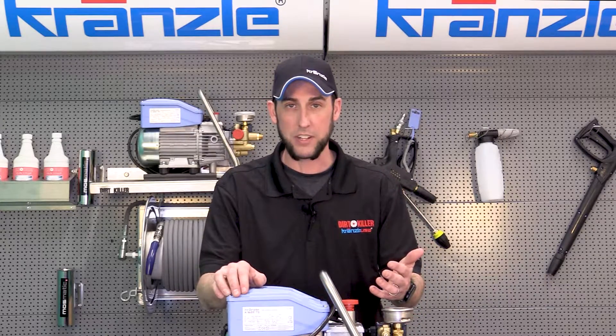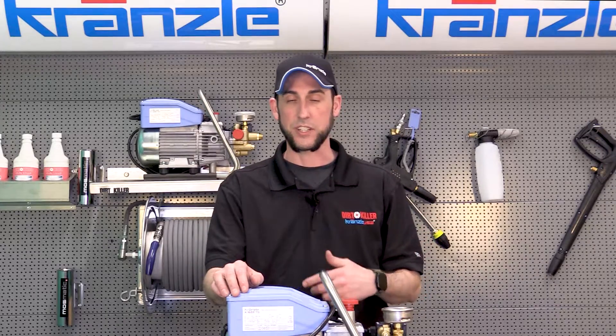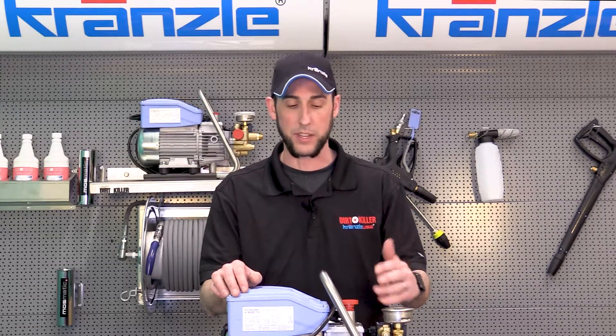If you have an electrical background and you want to do the calculations, you can technically get a gauge cord that's large enough to run this machine without experiencing voltage drop and all those other things.